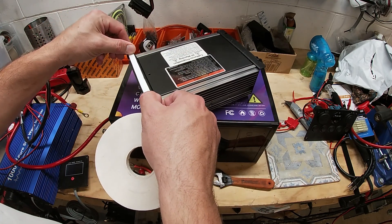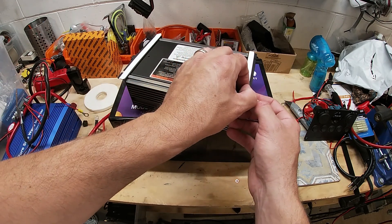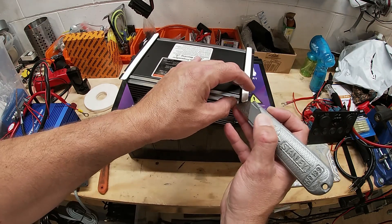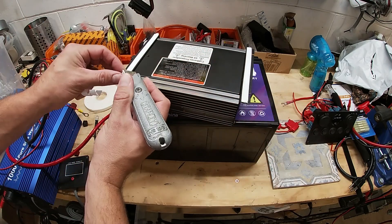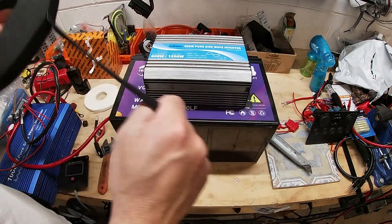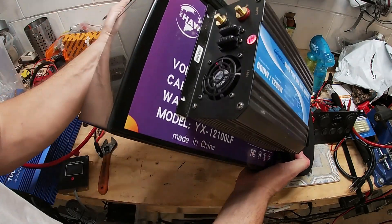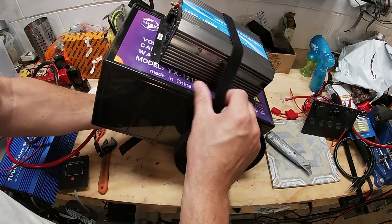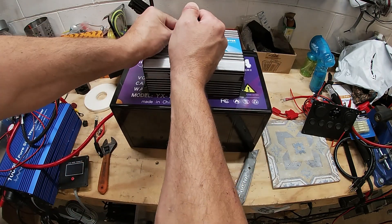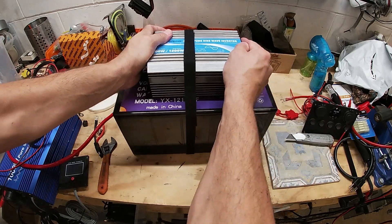We'll do a little of this tape, but this really doesn't stick very well, so we're definitely going to have to put some Velcro around it. Velcro is always awesome for stuff like this — you can remove it later if you want to, none of this stuff is permanent. This stretches a little bit, make it nice and tight. That's solid.